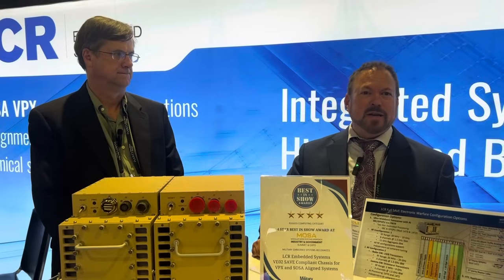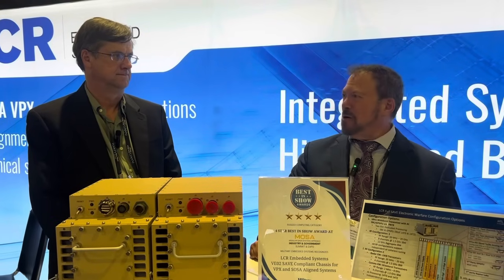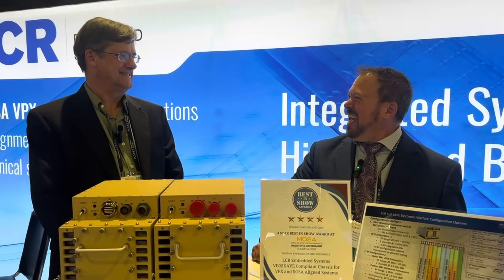Hi, Tom Varsie, Military Embedded Systems. I'm in National Harbor at the MOSA Industry and Government Summit and Expo. How you doing, Tom? Doing good, Bill. How are you? Not too bad, sir. Great to see you.